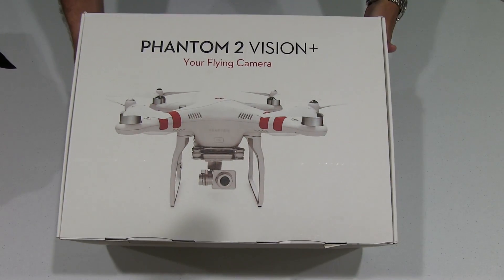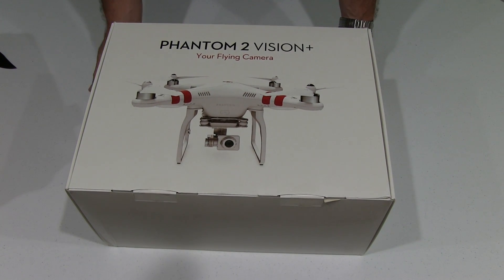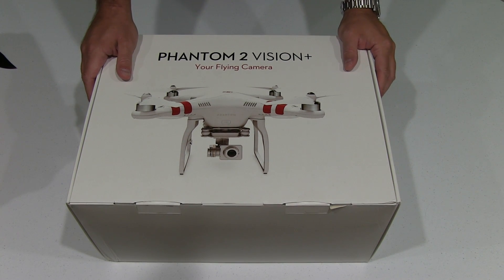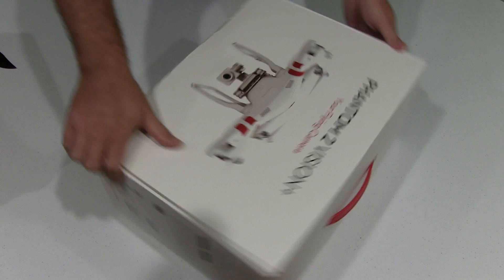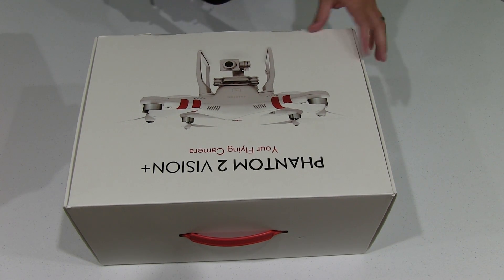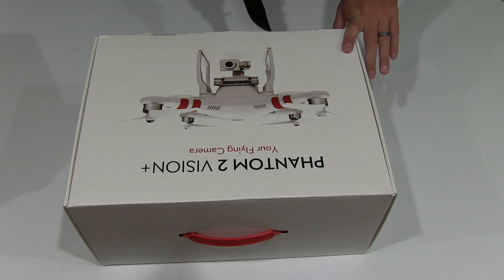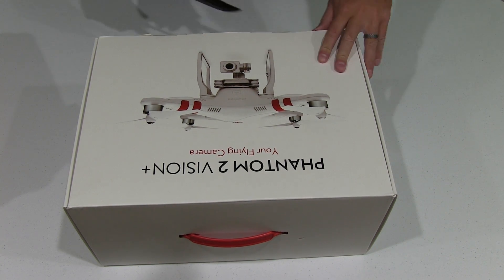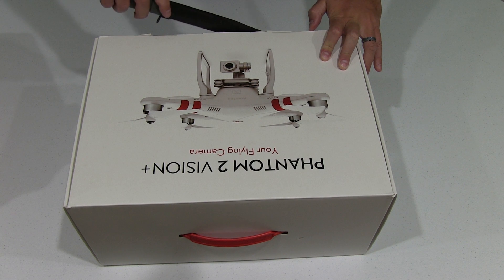Hey y'all, I'm Rick Skye, here back again with an unboxing video for the DJI Phantom 2 Vision Plus. Now if you've watched my videos, you know that I crashed my first DJI Phantom 2 Vision Plus, so I decided to sell it on eBay as is — potentially broken all the way — and I purchased a new Phantom 2 Vision Plus. I just wanted to take the opportunity to unbox it to show again what all is in here.